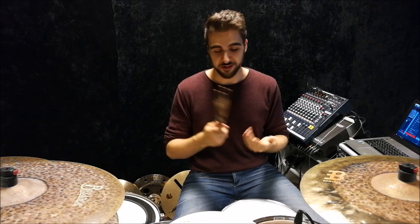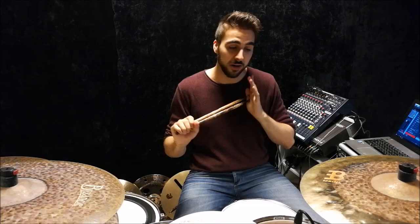These sticks feel just as amazing as your normal hickory sticks. The only difference you can really tell is that they have a very slightly higher pitch when you hit the ride or something, but that's pretty much it. You don't get any nasty blisters or anything. So I highly encourage you guys to check these out — they're available in a variety of different models. The Promark Fire Grain sticks, new for 2017, go check them out.